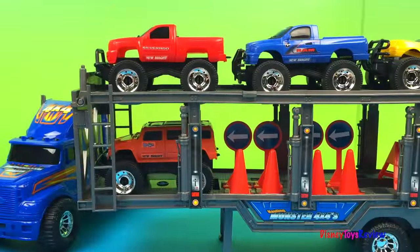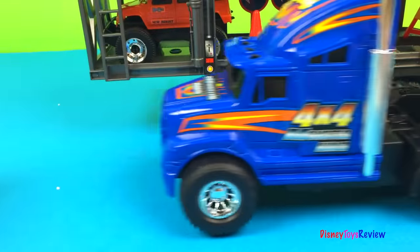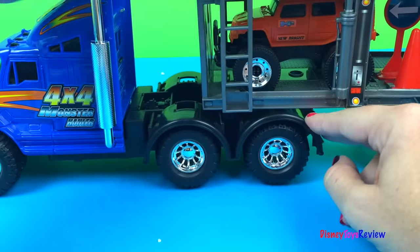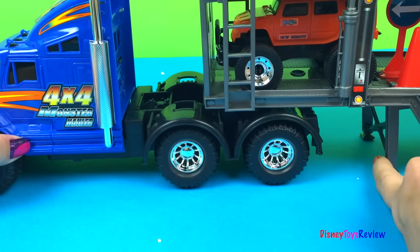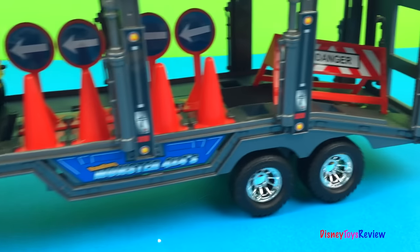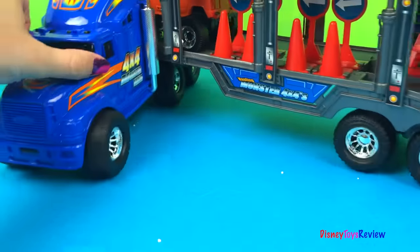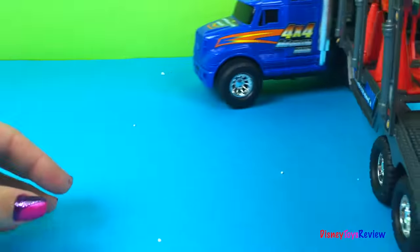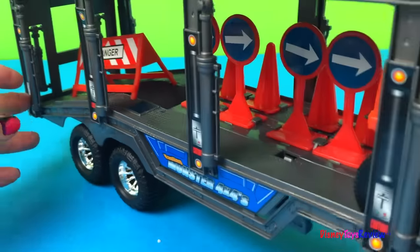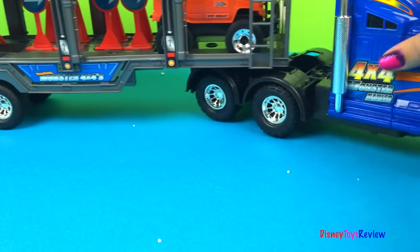It can stand on its own and the semi can go by itself. Or we can hook it up, lift up the ramp, and off we go. Let's see how big of a curve we can make. Drive it away!